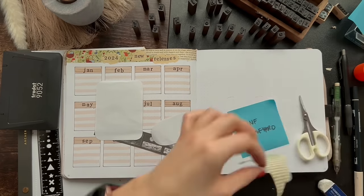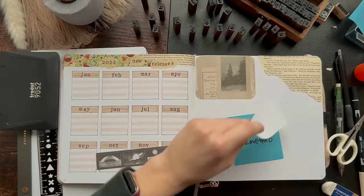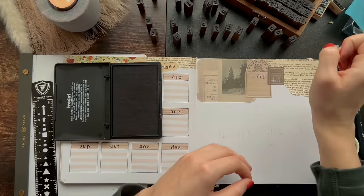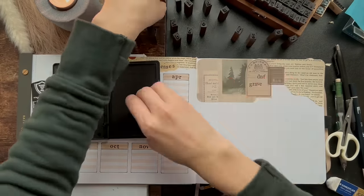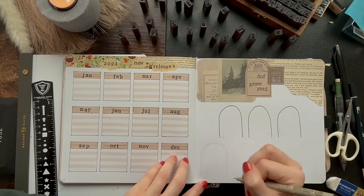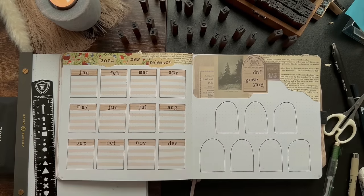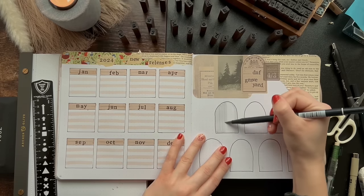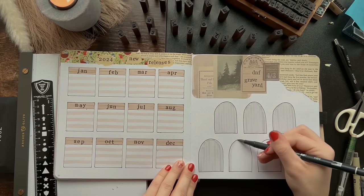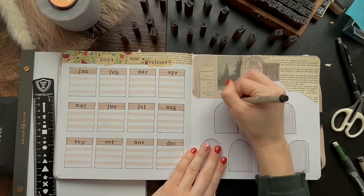Moving on to the last spread of our setup — I have the DNF Graveyard, which I thought was so funny. I didn't really keep track of my DNFs last year and I don't DNF very often, but I thought it would be fun to create a little spread and have the covers of the books inputted into these like tombstones if I DNF them. RIP, you know what I mean? If I do DNF them, I will put their little pictures here and it'll be a little funeral for them.